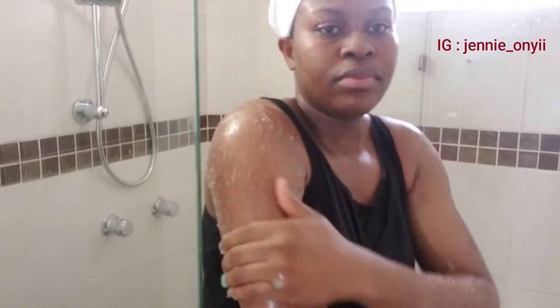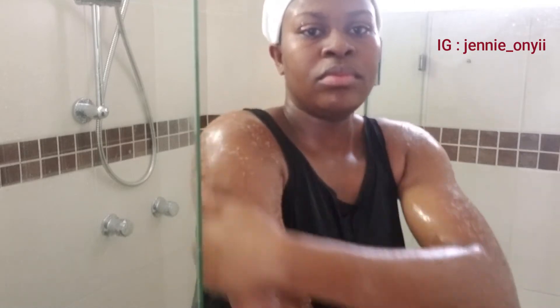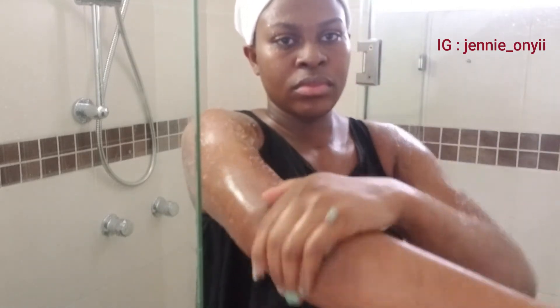I exfoliate my body two or three times a week — mostly two times. Since I do it every week, I normally prefer exfoliating my body two times a week. So while you're enjoying this video, let me share with you two common reasons why you should exfoliate your skin.